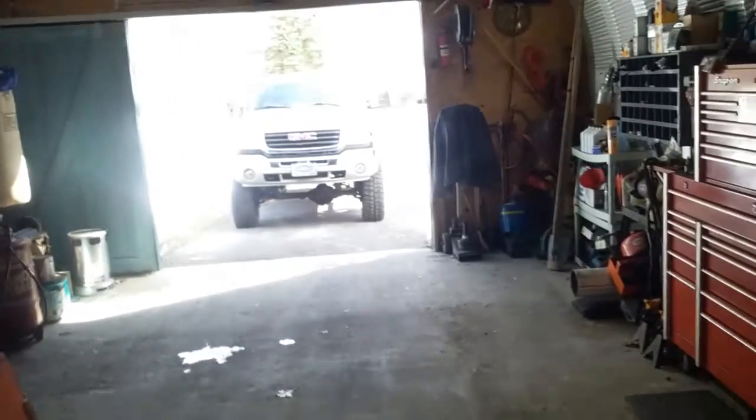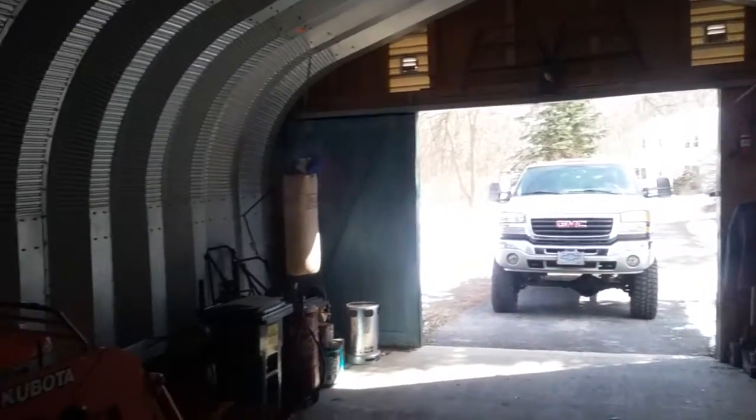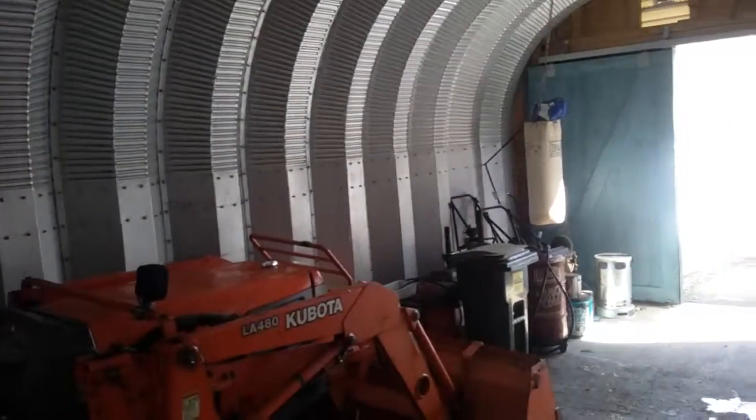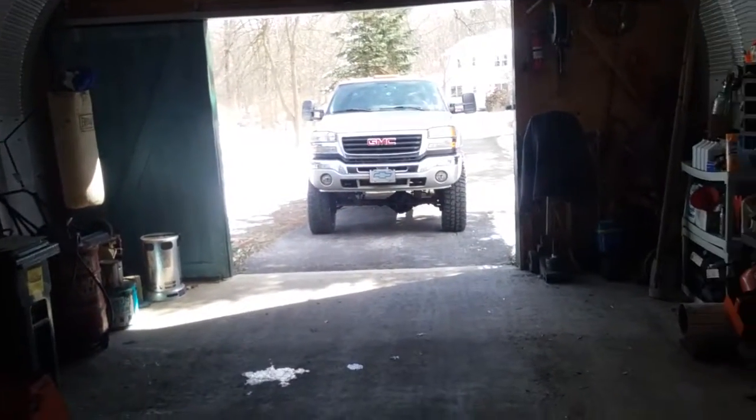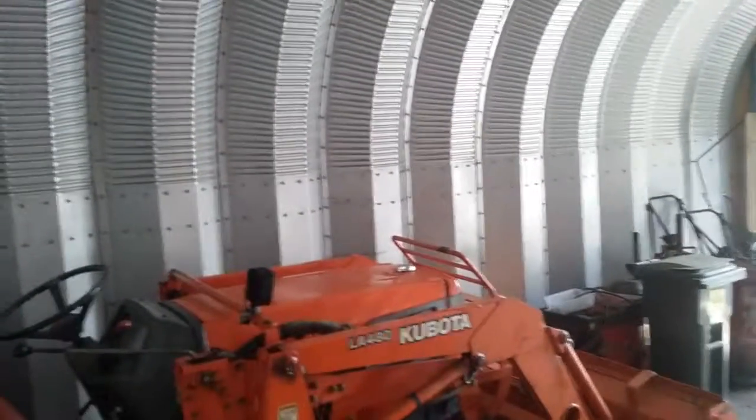The garage is 20 by 24, so it's a decent sized garage. Thanks for watching.